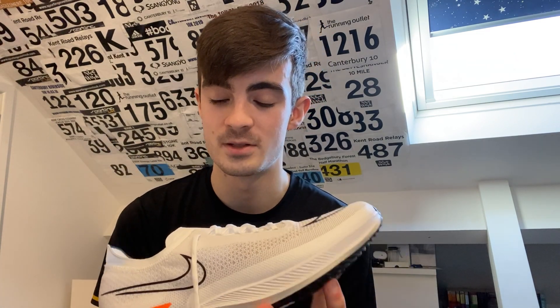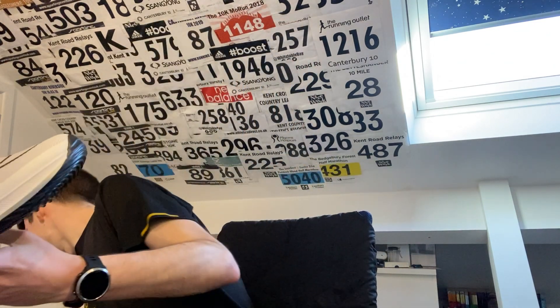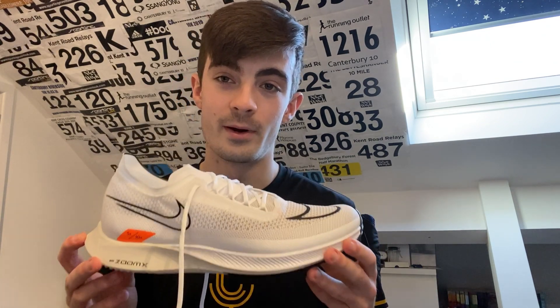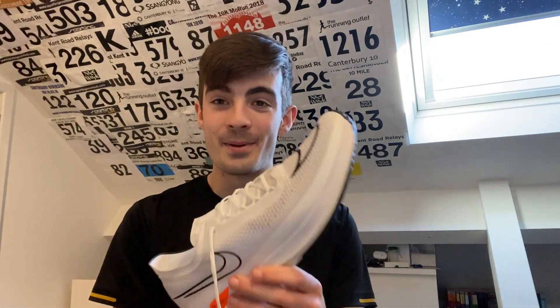Thanks for tuning in today guys - I hope you enjoyed. If you have any questions about this shoe, drop them in the comments and I'm happy to answer. I'll be doing some running shoe battles at some point - the main one everyone will ask about is the Takumi Sen 8 comparison, being as they're both 5k and 10k shoes, plus how they compare to the Next Percent 2 which is my current favourite racing shoe. Please like, subscribe, and share with your running buddies - I'll catch you in the next one.